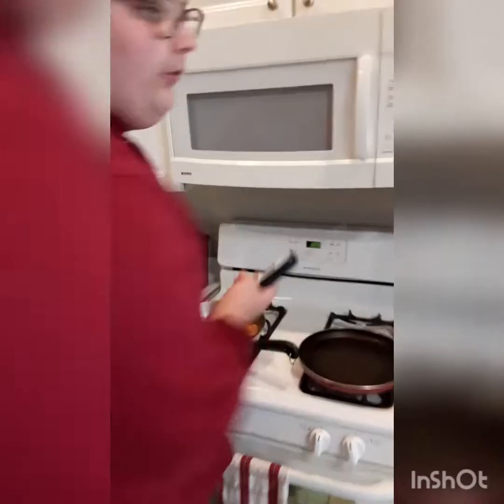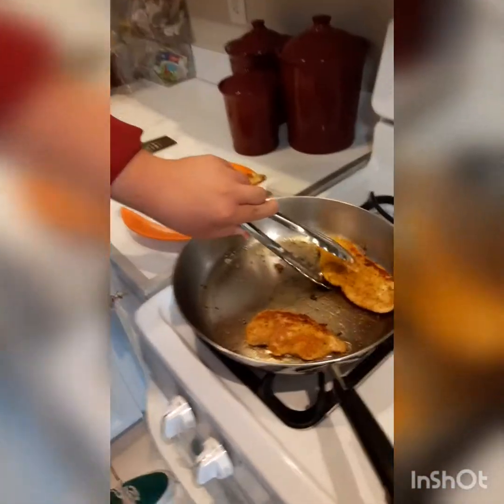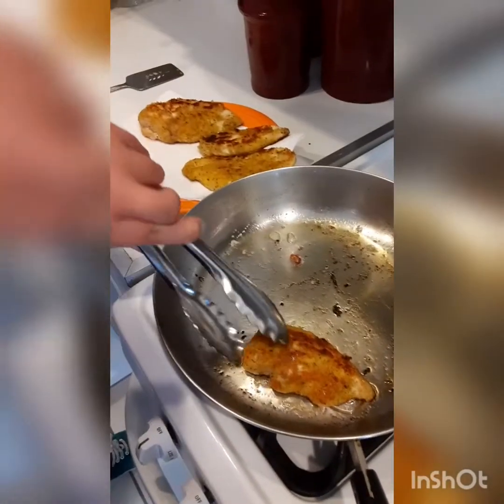Setting that mixture aside, we're going to check the chicken now that I think it's almost done. The safest way to do that is with a kitchen thermometer. We put them on a paper towel-lined plate, and the reason we do this is to help soak up the oil from the bottom of the chicken.